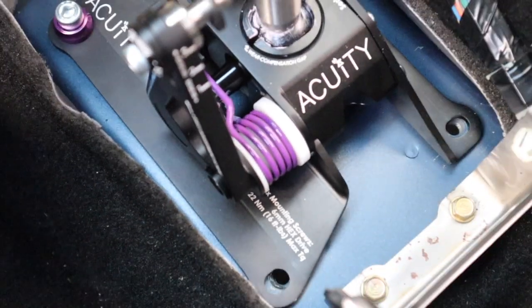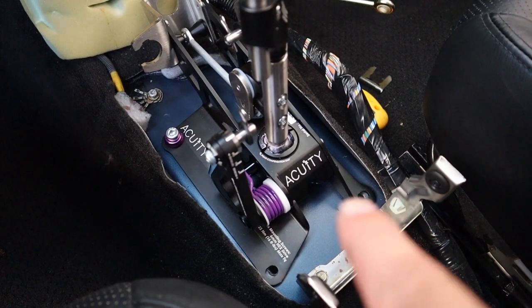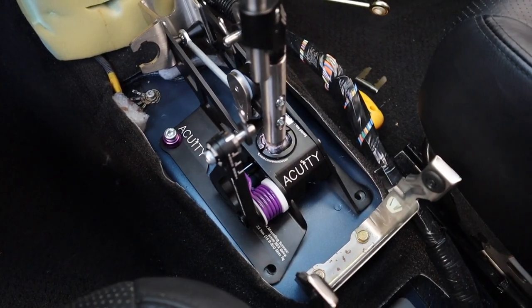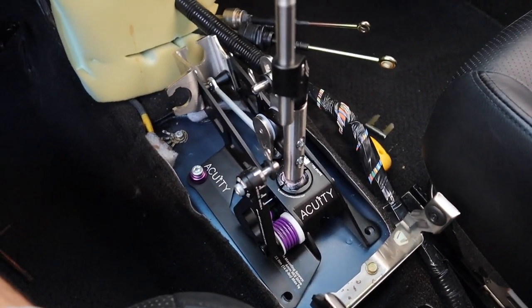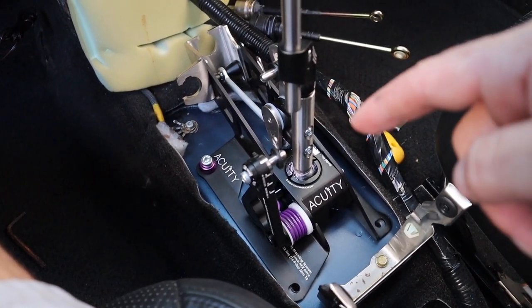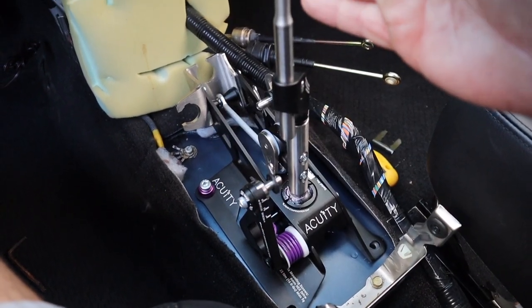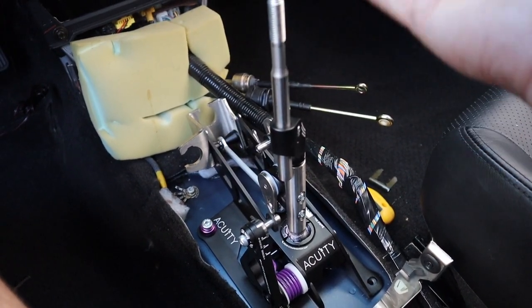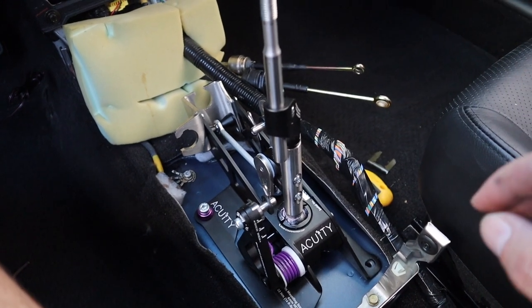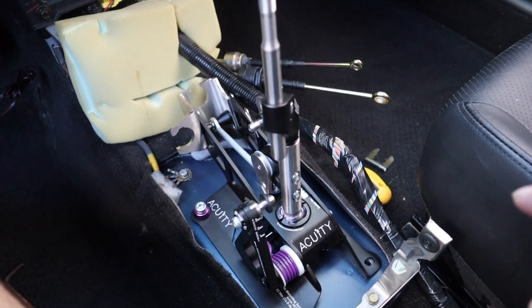It tells you everything you need. The way I do it is I put one bolt in first, then move to the opposite side, doing it in a zigzag pattern. Then we'll get into the details of how to adjust the shifter for best fit — whether you're daily driving or taking it to the track. I'm going to jump into a time lapse putting everything in and I'll get back to you.